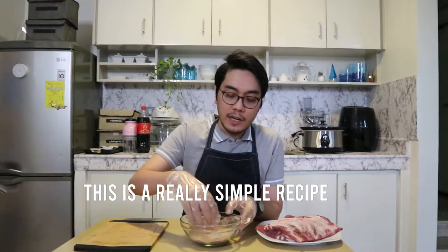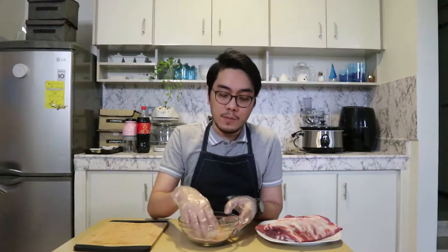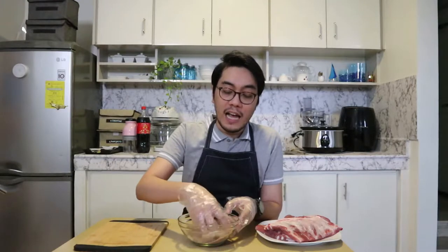To make everything more sanitary, I'm going to wear some plastic gloves. I would suggest doing the same so that you don't contaminate your food. So actually, the recipe is really easy. All we have to do is prepare the meat — put the dry rub on the ribs, then put it in the slow cooker and wait until it gets cooked.